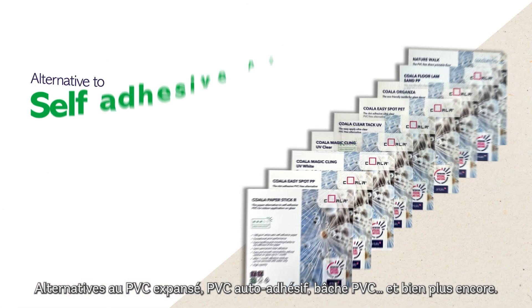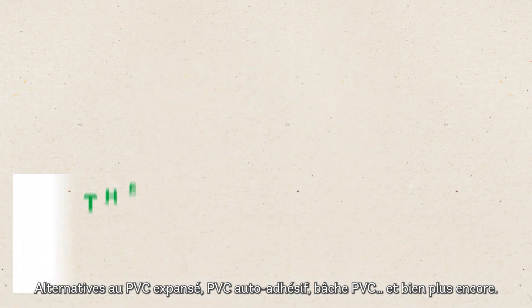Alternatives to foam PVC, self-adhesive PVC, PVC banner, and so much more.